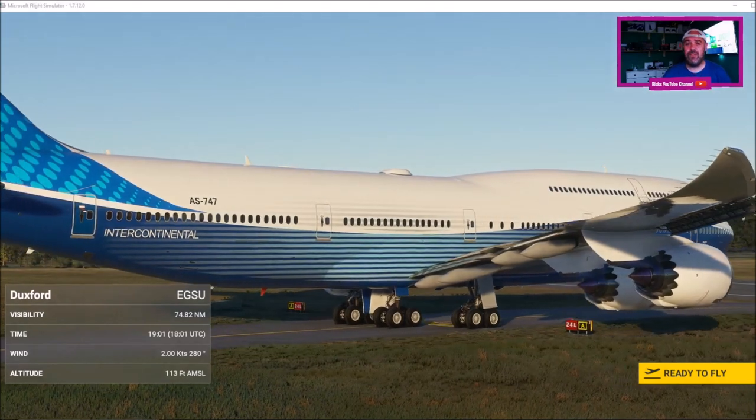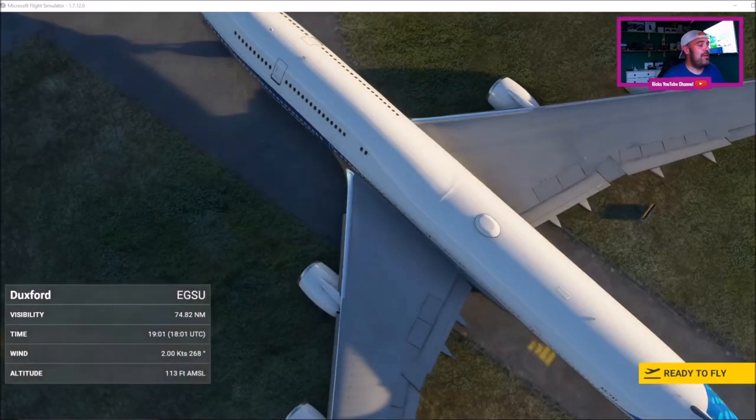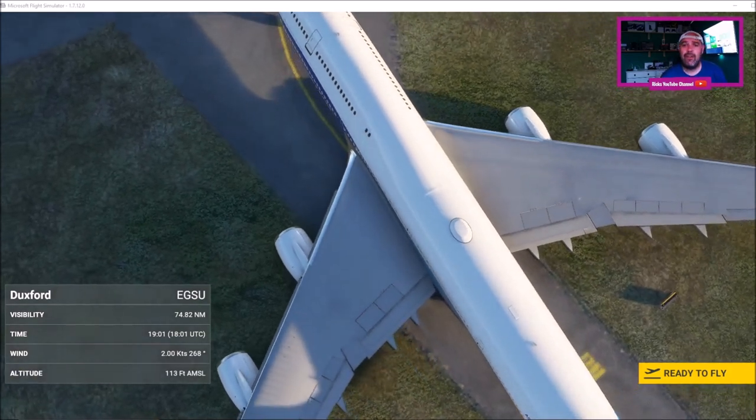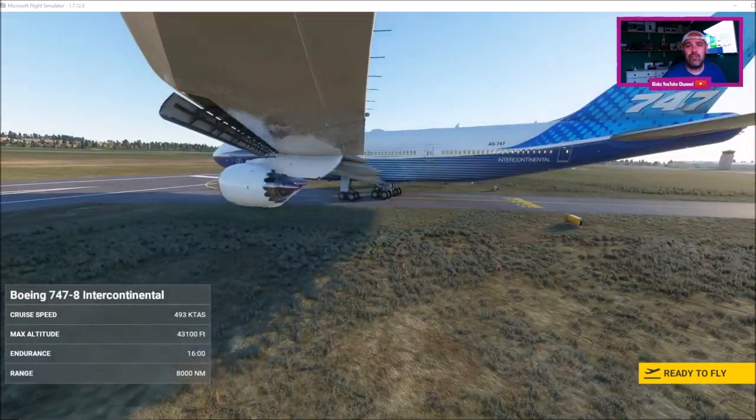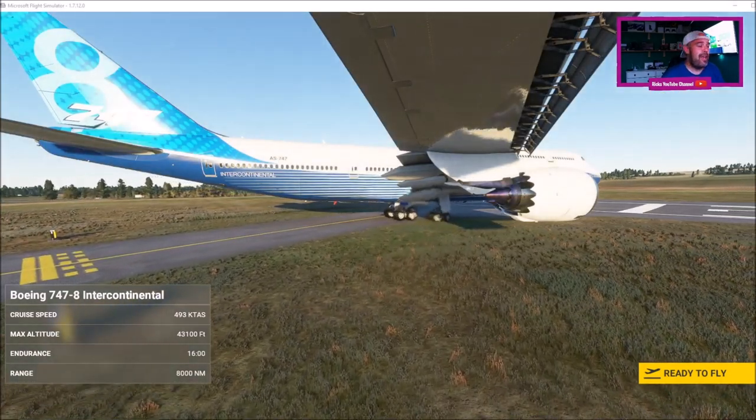So if you've not got — if you're new to this, which I am, I'm a total beginner with this new flight sim — and you haven't got one of the yoke controllers, you can use your Xbox controller to control the aircraft.